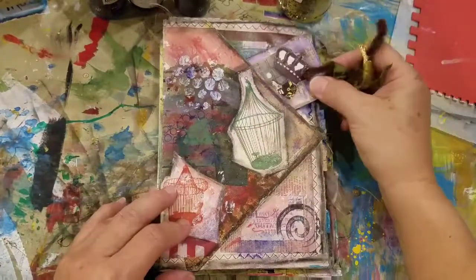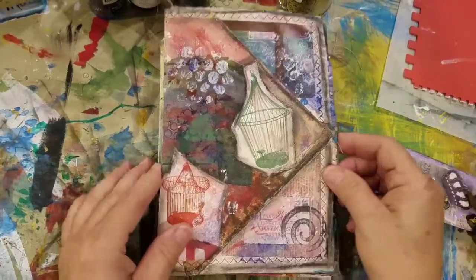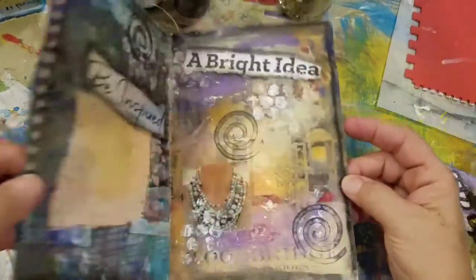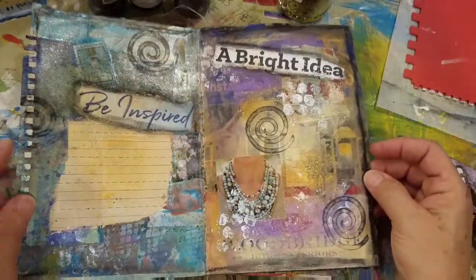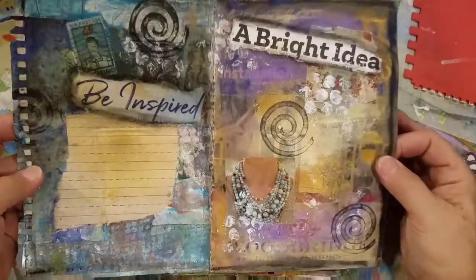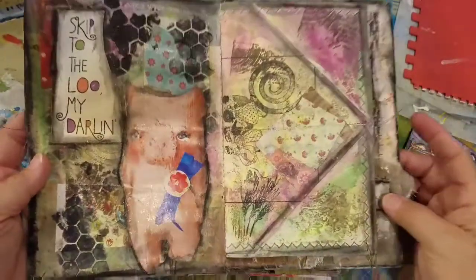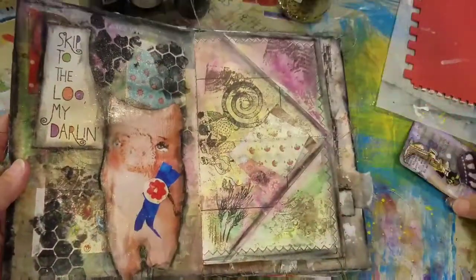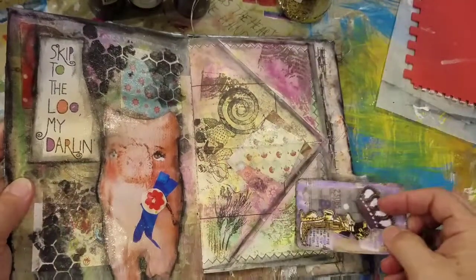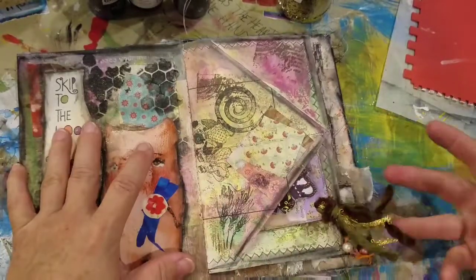First page — I got two tuck spots here for tags. I don't know if you can see it, but it's got some cute glitter on it. Next page, I have a little page here you can write on for some journaling. It's just fun. Got a little piggy on it. And I folded a couple pages down, so I have a couple more tuck spots for tags.